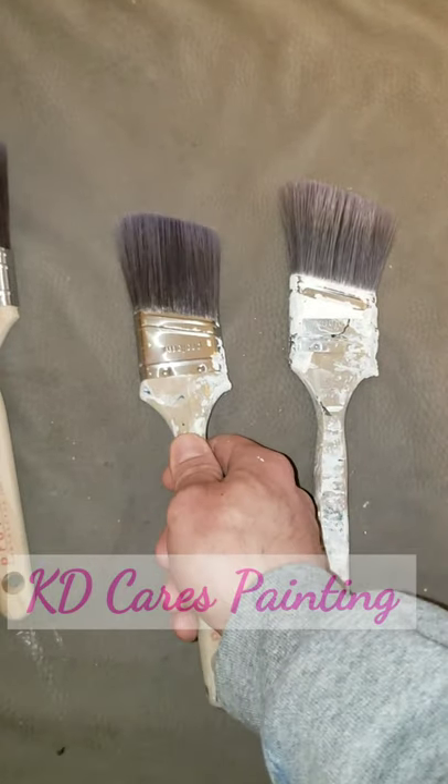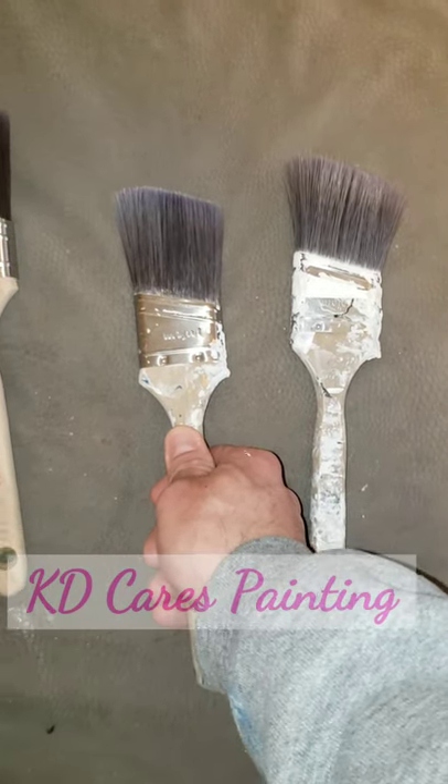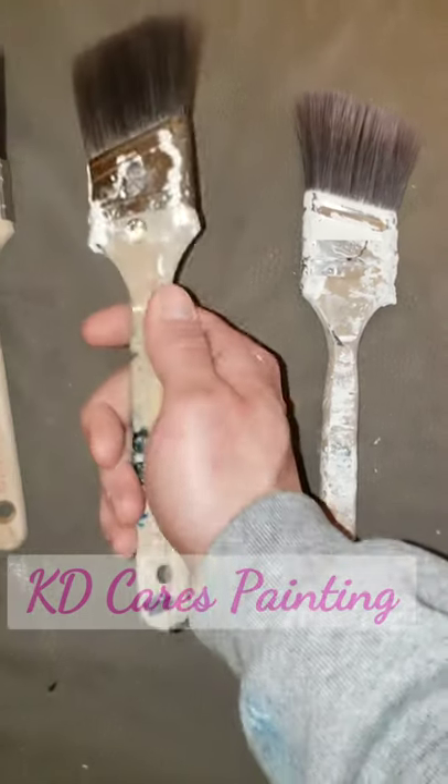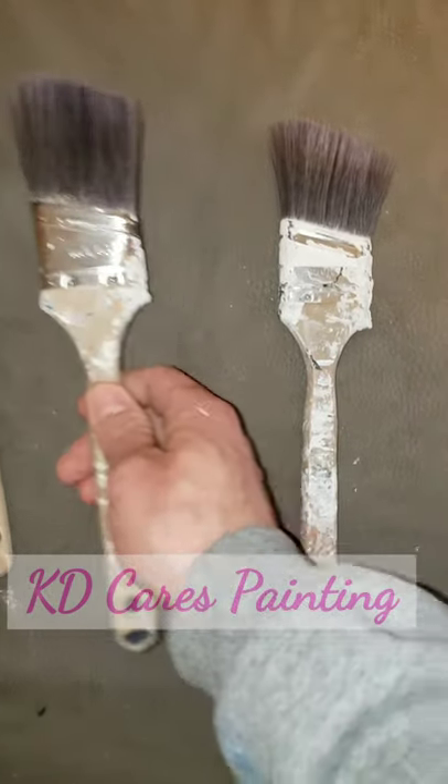This slightly used brush is maybe when the walls are going off-white against a white ceiling. There's a little bit more room for error — you won't see that line too much. It's excellent for doors, excellent for baseboards.